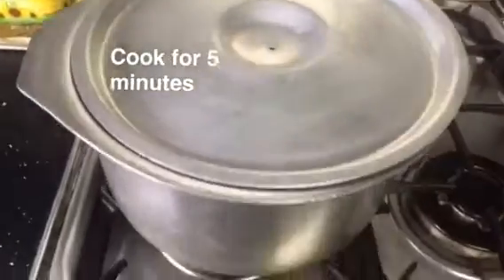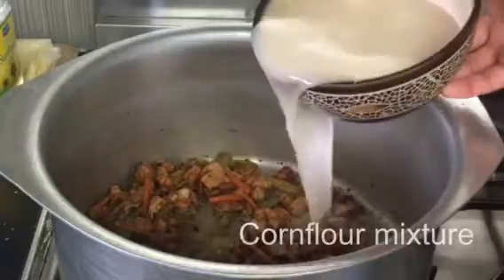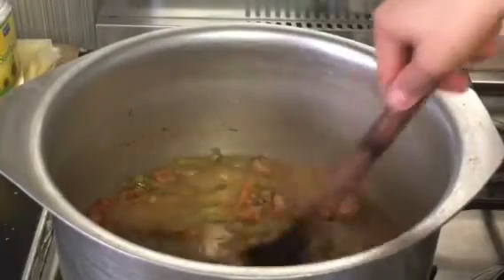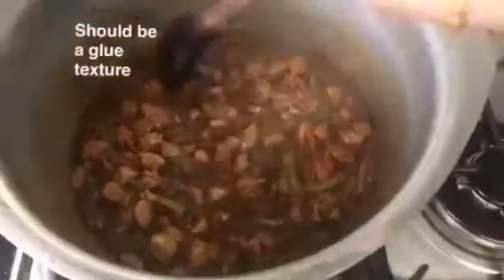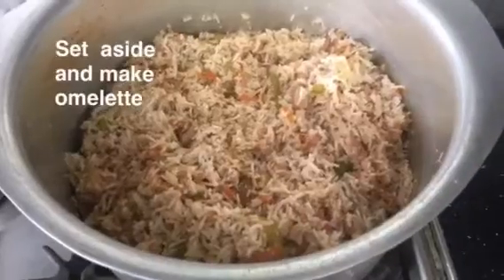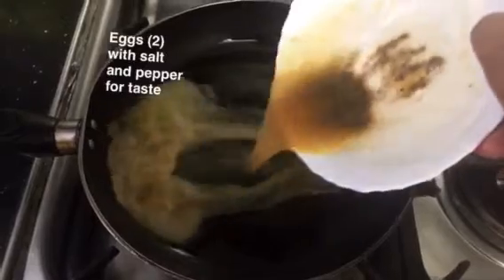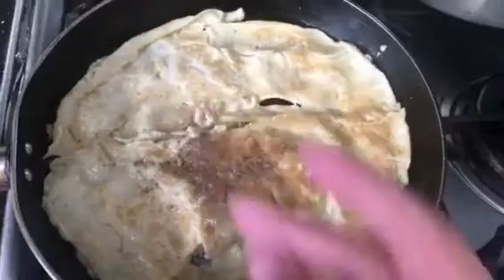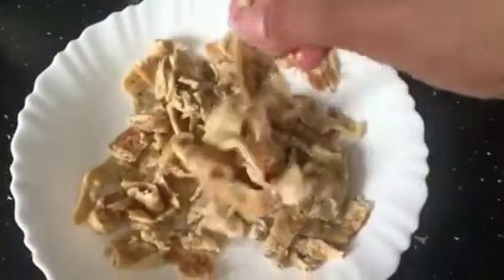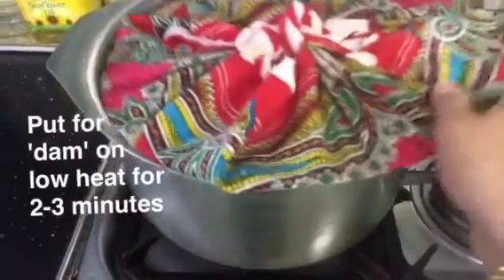Cook that for five minutes until the vegetables have become soft, then add the cornflour mixture and turn off the heat. Now add the boiled rice and set that aside. Make the omelette with two eggs, salt and pepper to taste, then add the omelette to the rice.